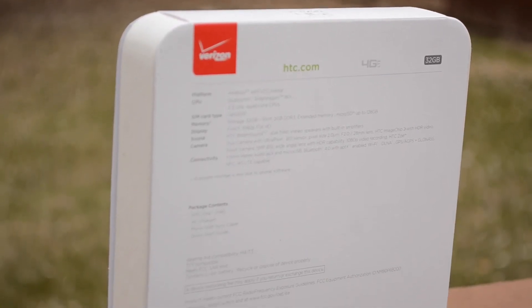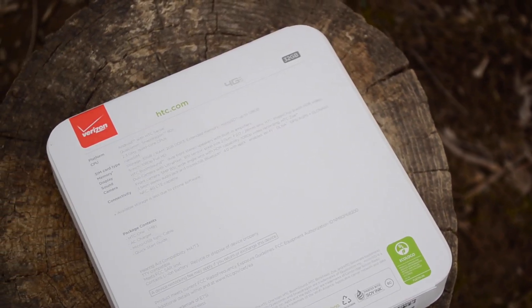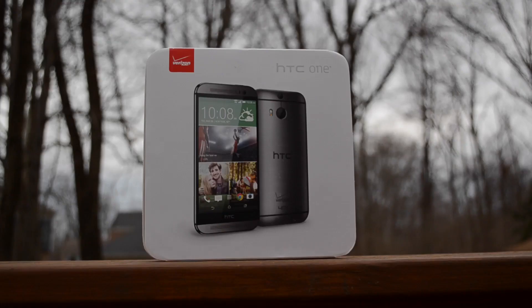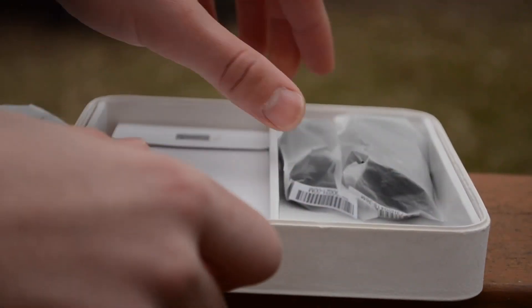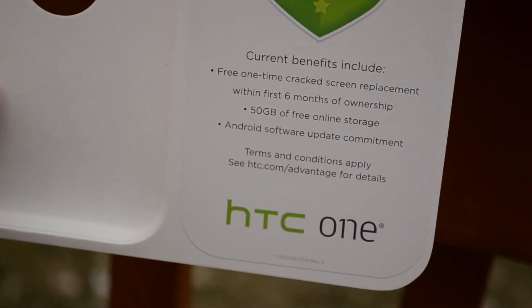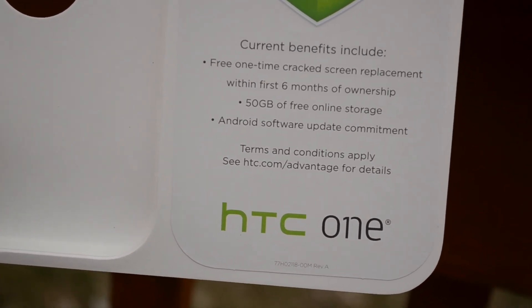We'll quickly start out with the unboxing, and just like last year, HTC has done a very nice job. You'll quickly be aware of their well-crafted and distinct packaging, really only rivaled by Apple and Oppo. Around the box, HTC has supplied virtually every specification and feature of this device. Inside the packaging, we have nothing special — the phone sitting on top, followed by some nice-looking accessories: a wall charger, micro USB charging cable, and Verizon-style black and red earphones with extra tips. We also have your standard documentation. Something special in this packaging though isn't an object — it's HTC's Advantage program. This program gives you 50GB of Google Drive cloud storage for 2 years, a 6-month guaranteed replacement for any cracked screens, and HTC's software update guarantee.